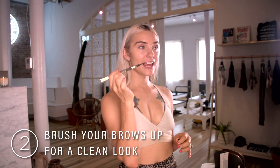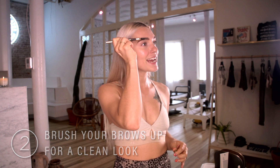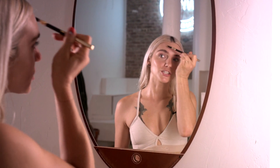I'll take an eyebrow pencil and just brush my brows up, and because I have all of that aloe on my face, it'll keep my brows in place after I brush them.